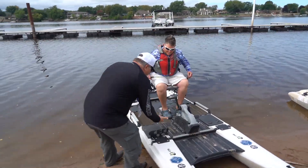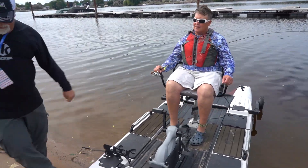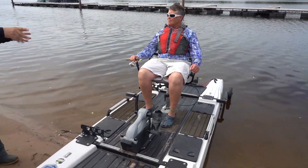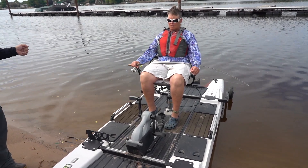You put your rods in here. You push off and steer with those levers. The seat spins all the way around, and you can still use your rudder control even with the seat fully rotated.